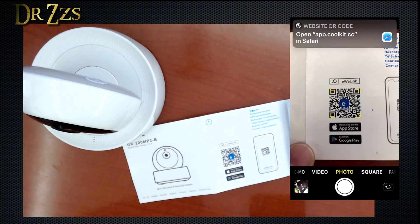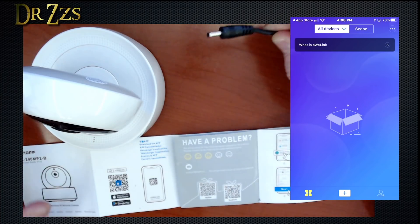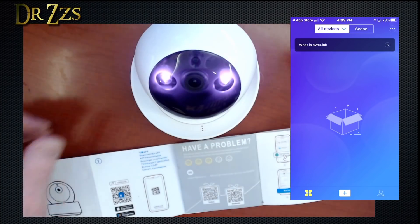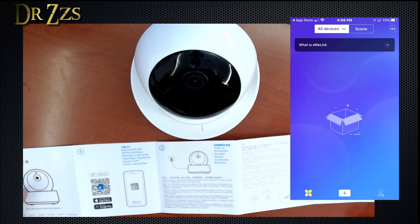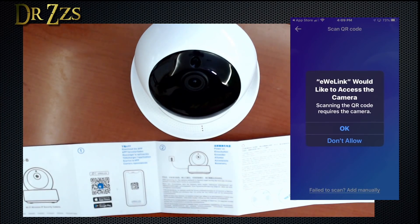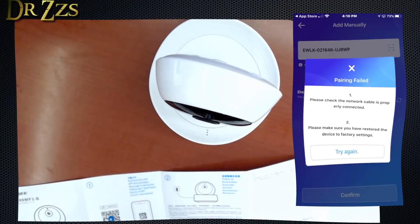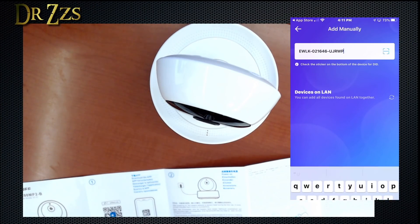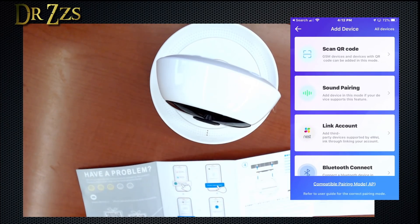Let's grab the app — I should already have it, mine just needs an update. Next step is to power up the camera. It says to use a mobile phone for Wi-Fi configuration — should be able to scan a QR code. Pairing failed, so we'll try sound pairing instead.